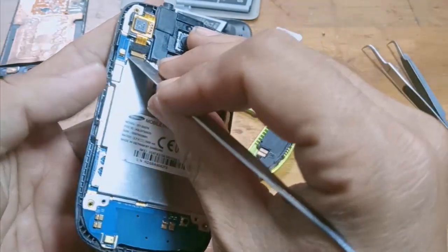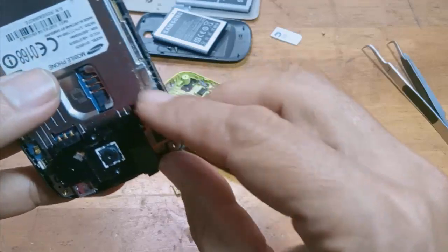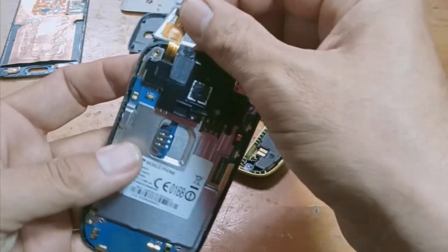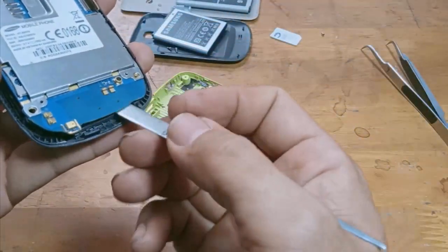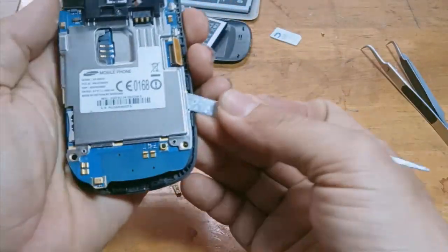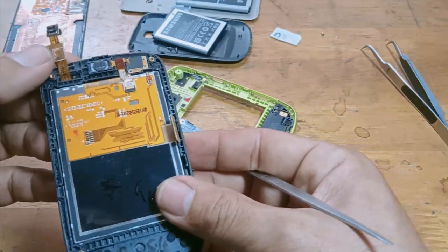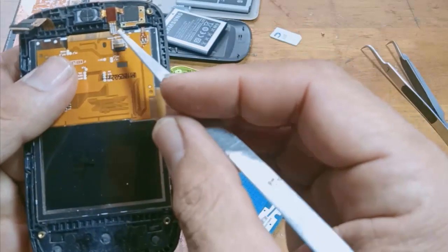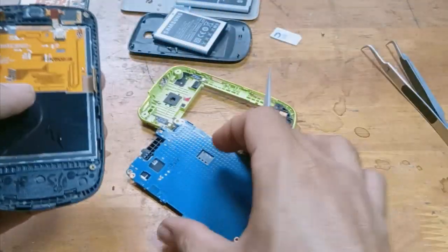Remove it. This is the touch socket. Be gentle — some people don't pay attention and press too hard, which will pop the socket out. Here I will remove the mainboard. This is the touchscreen. Up here is the speaker flex cable, which is shared with the LCD screen.